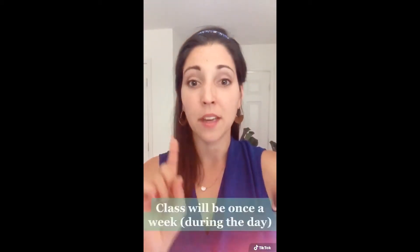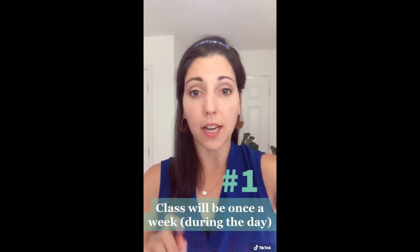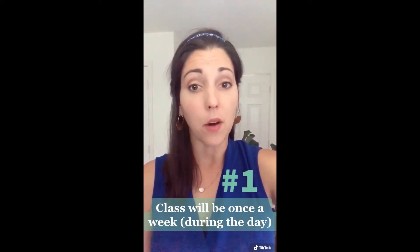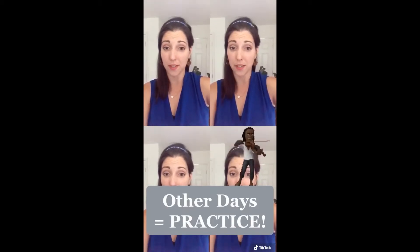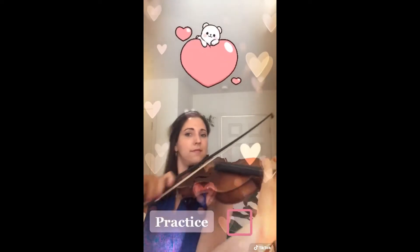Now that you've heard all the instruments, let's chat about a few more things. Number one, when you register for strings, we will be having once a week classes over Zoom during the school day. Now, if you only depend on that once a week time, your music probably won't sound that great. Instead, we want your music to sound like this. And that's going to take some practicing by yourself at home.